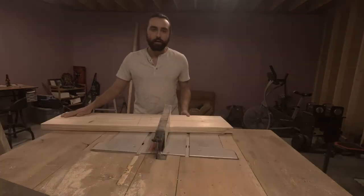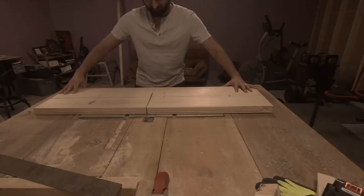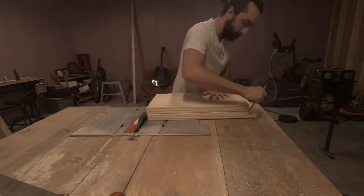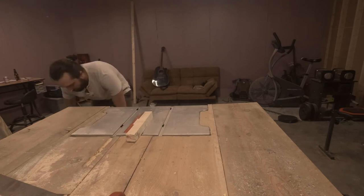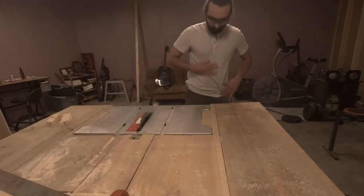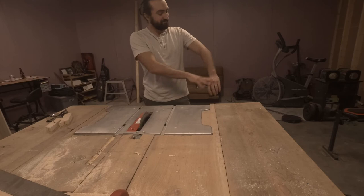I'll get on with my first cut — it's going to be 20 and 5/8 inches for this shelf. Before I make any more cuts, I'm going to go test this out and see how well it fits. That's going to work, so we're just going to draw some lines and make some cuts. Alright, we've got our shelves cut — let's get them put up in the pantry.